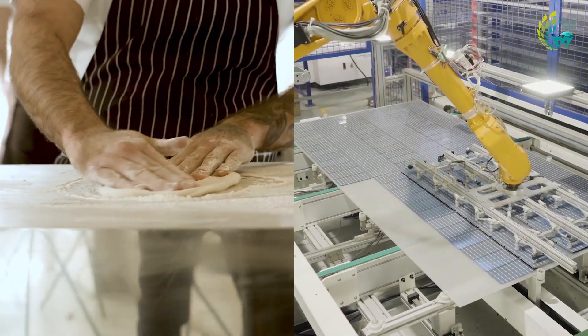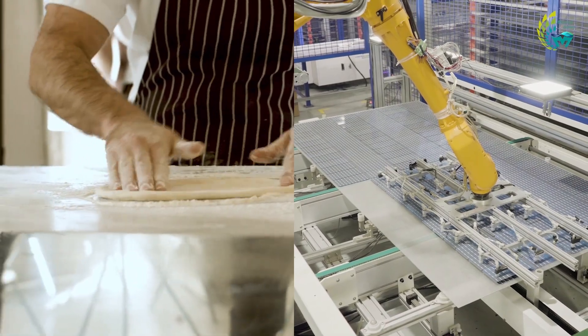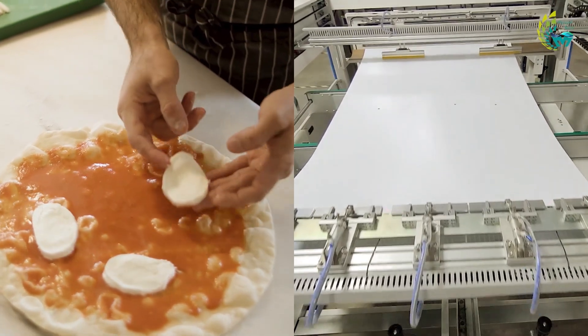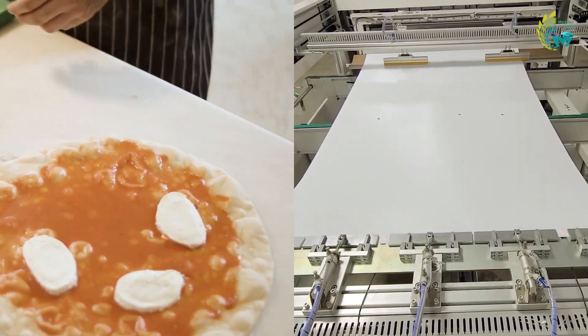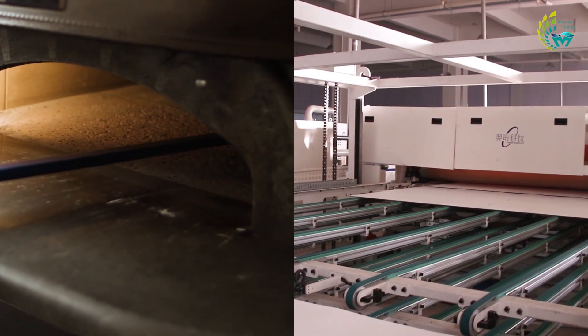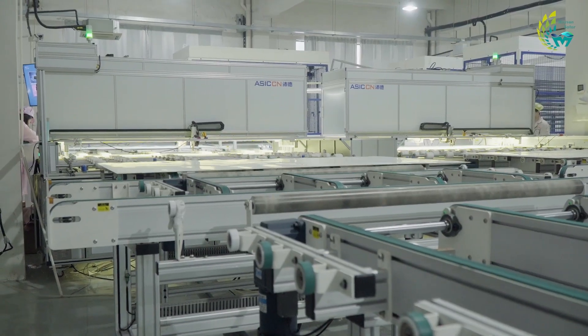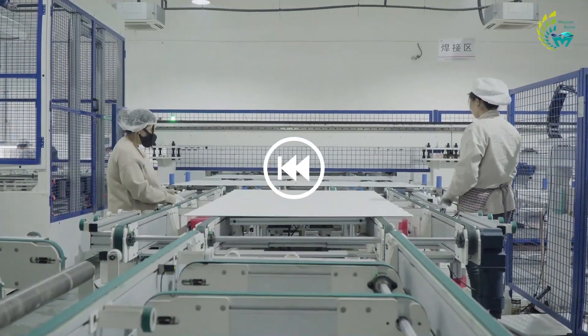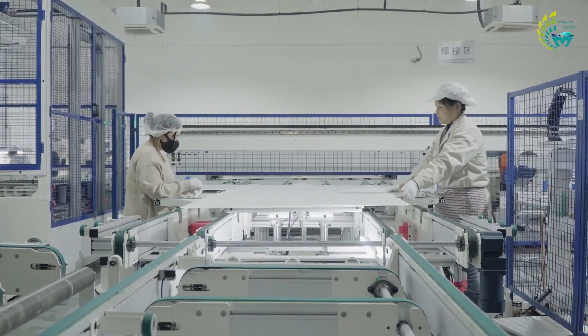Like making a pizza, the layout process in the last video is much about the preparation of the ingredients and placement of the toppings. After baking in the oven, a delicious pizza is made — and the lamination process is where the components are put into the oven to give them their final shape. However, to ensure that the laminated modules are more reliable, the cells need an inspection before this can be done. This is the EL test.